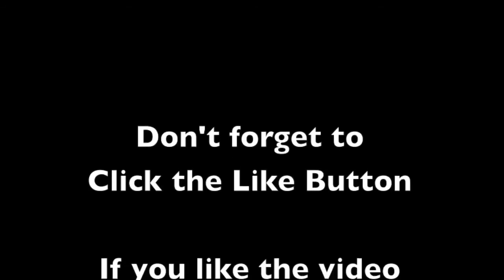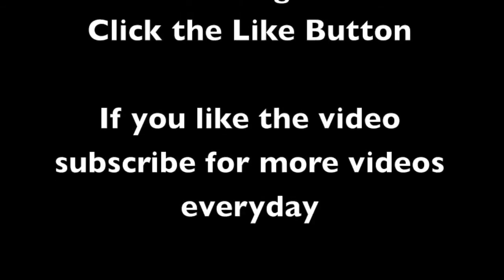Thank you for watching the video. Don't forget to click the like button and subscribe to get more videos every day.